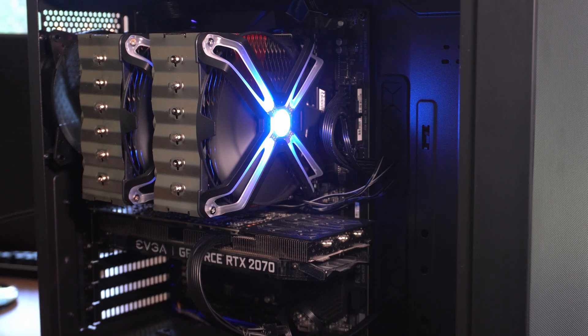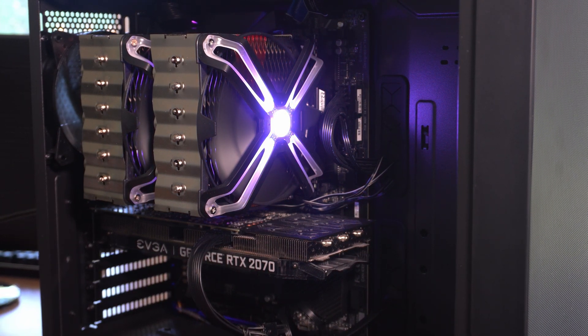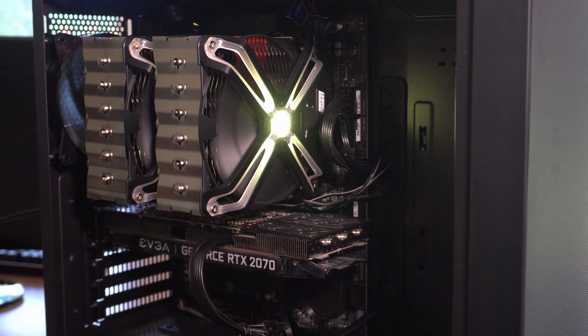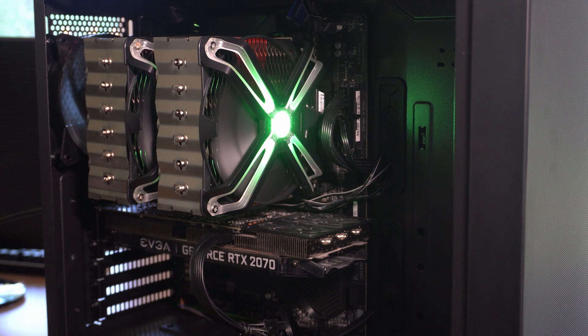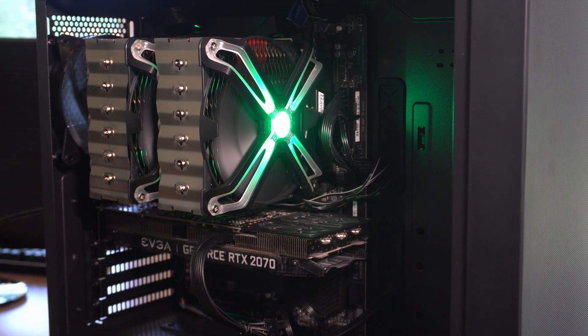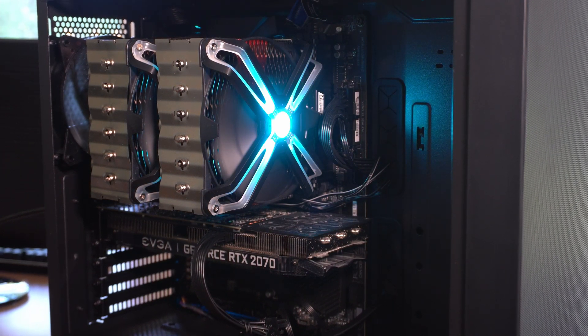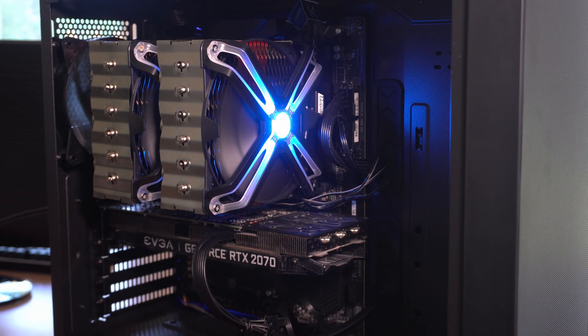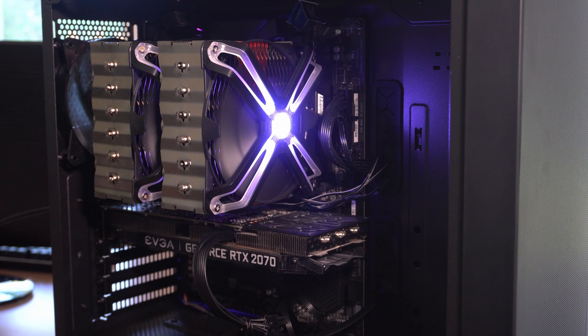Another thing I want to mention: it's really easy to install. I didn't have any issue. I kind of struggled with the Noctua D15 — this one was very clean. And also you have a nice space to put your RAM under it, so it's not a huge deal to install. So now let's look at the benchmarks — video games and CPU benchmarks.